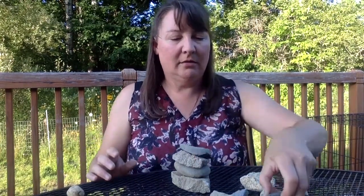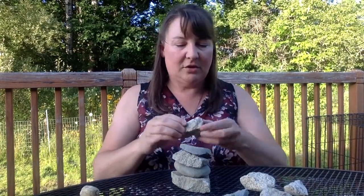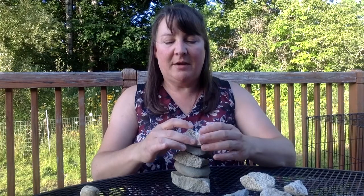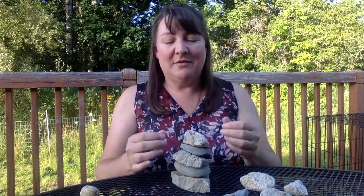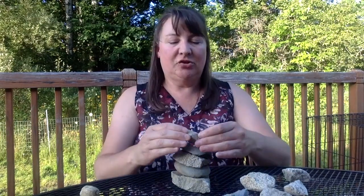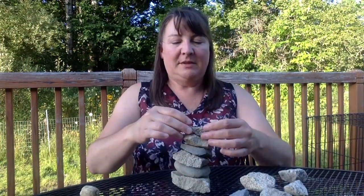I'm up to four, and now it starts to get a little trickier because I've used all my nice flat rocks. When I place a rock on here, I want to make sure that I'm not letting go until it feels secure, because if I let go too soon the whole thing can topple. But if I'm holding loosely onto that top rock, I can feel when it doesn't feel right and take it off and try a different one. This one feels just a little bit better. So now we're up to six.